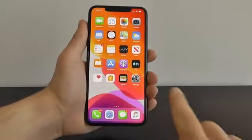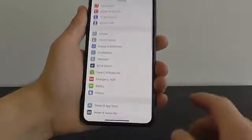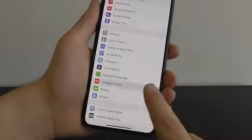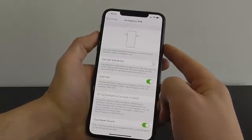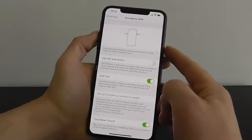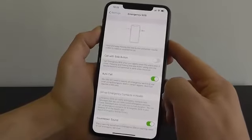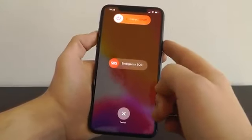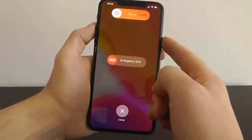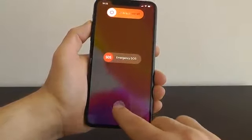Go into the Settings application and scroll down to Emergency SOS. By default, if you press and hold on the side button and either of the volume buttons at the same time, it will pop up with the ability to turn off your phone or use Emergency SOS. And if you keep pressing and holding, it will automatically activate Emergency SOS and call emergency services.